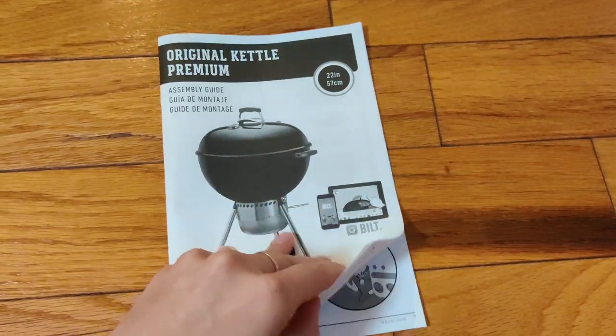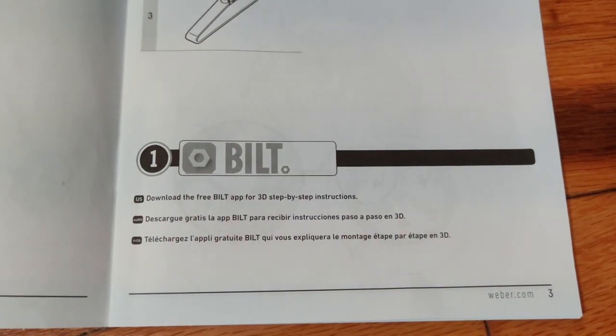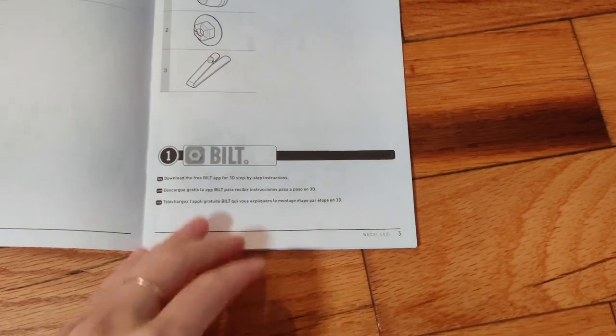Here we go — original kettle premium assembly guide. This is how it will all be assembled. Step one was to download the app, but we're not going to do that. We're going to go paper.